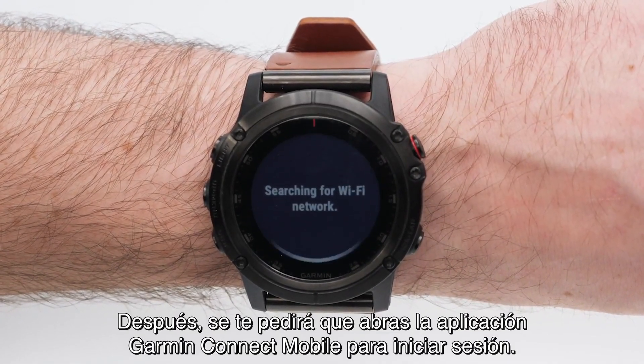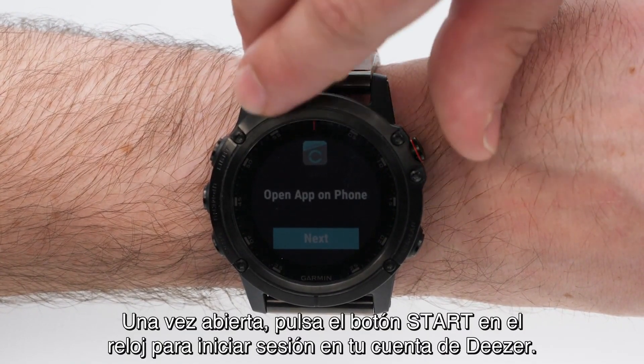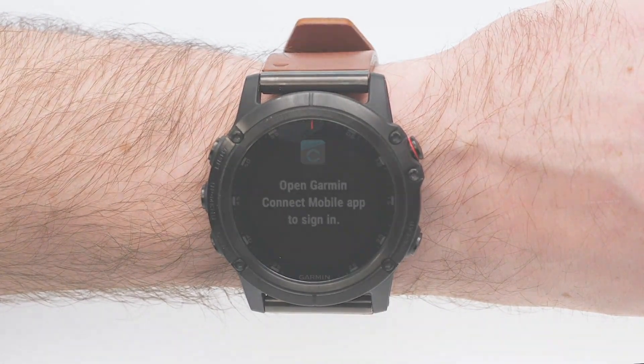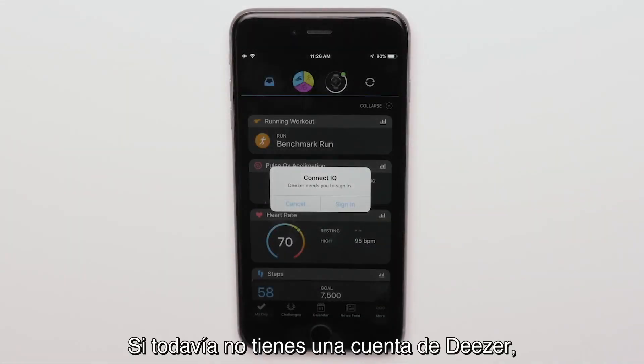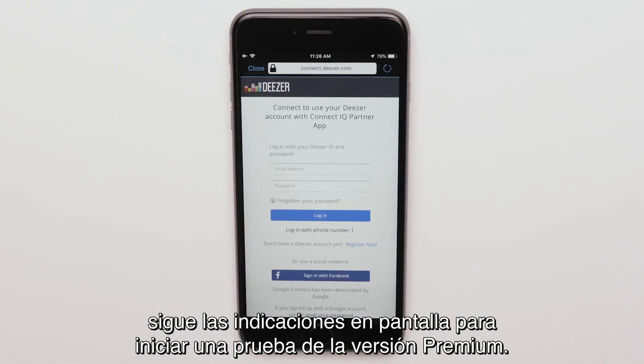You will then be prompted to open the Garmin Connect Mobile app to sign in. Once opened, press the start button on the watch to login to your Deezer account. If you don't already have a Deezer account, follow the on-screen prompts to start a premium trial.